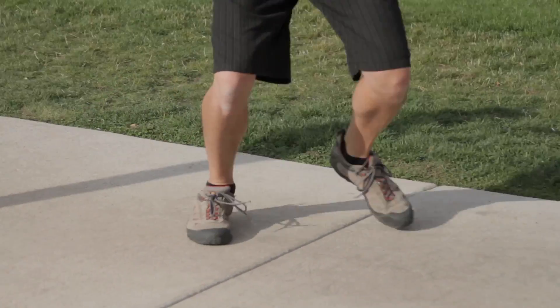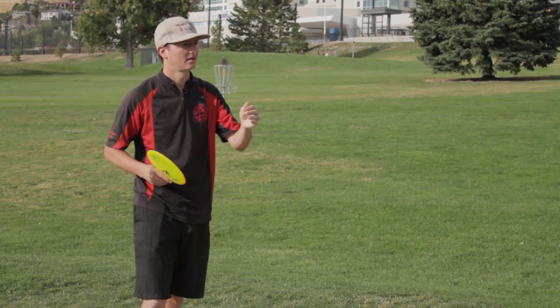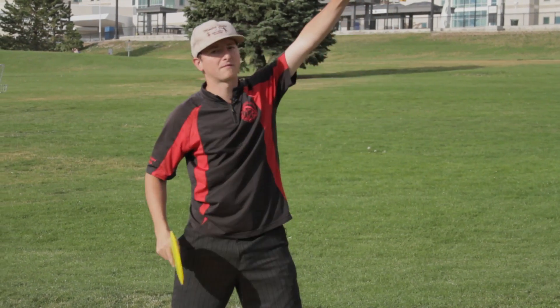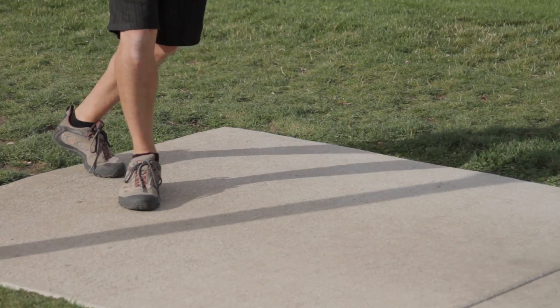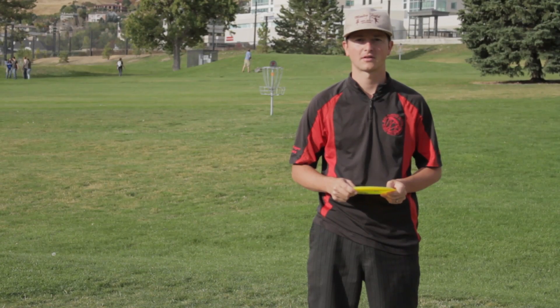The run up on the thumber or tomahawk is similar to a sidearm. You just want to face your object, run up and plant with your left foot, throwing 45 degrees up in the air. This is Dave Roper coming to you from the University of Utah Disc Golf Course talking to you about thumbers and tomahawks.